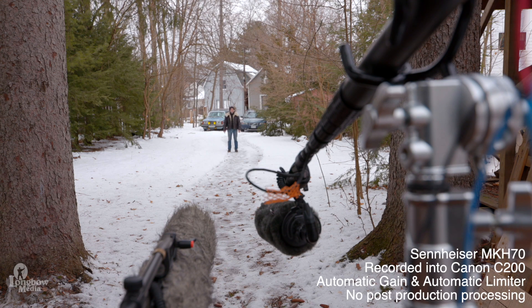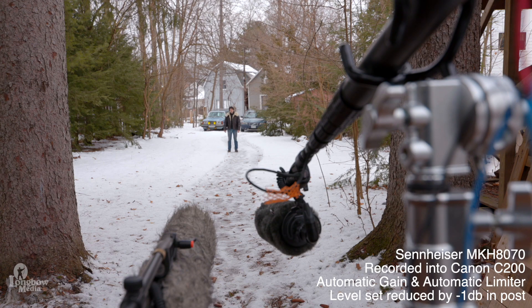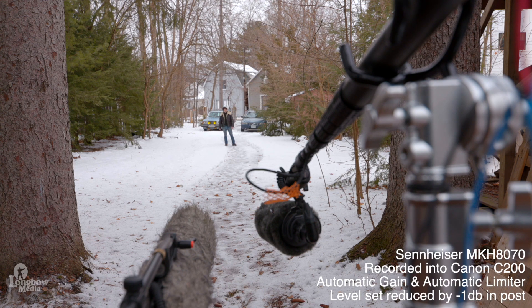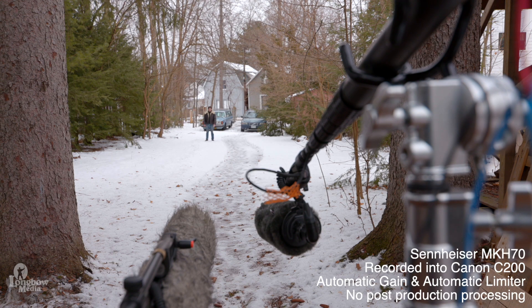I am now approximately 25 feet away in this distance test of these long shotgun microphones, speaking at a moderate voice. I am now about 30 feet away — the 70 is on my left and the 8070 is on my right. I am now about 35 feet away from the long shotgun microphones. For ambience we have traffic behind the microphones, planes up ahead, and some songbirds all around.